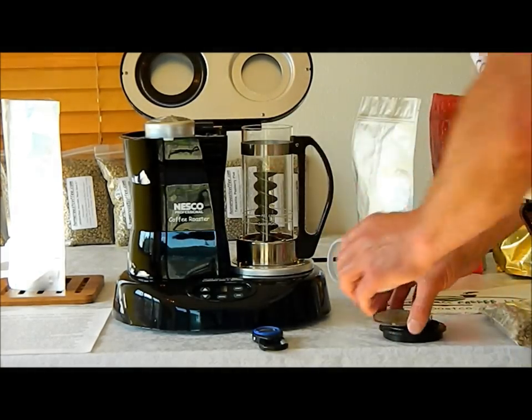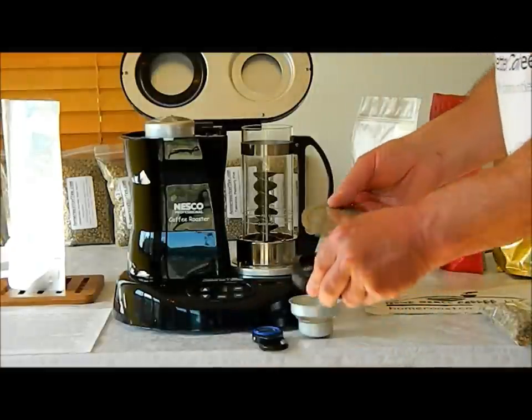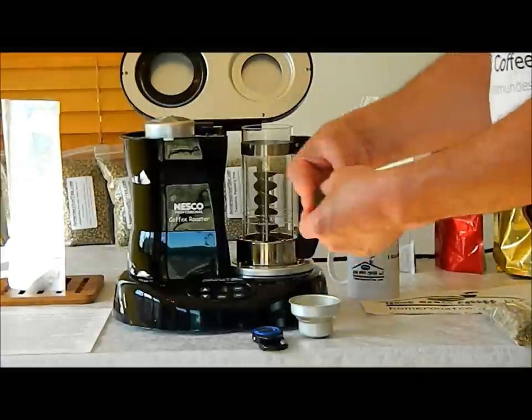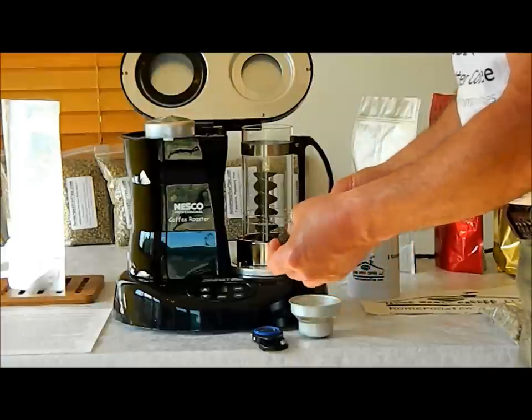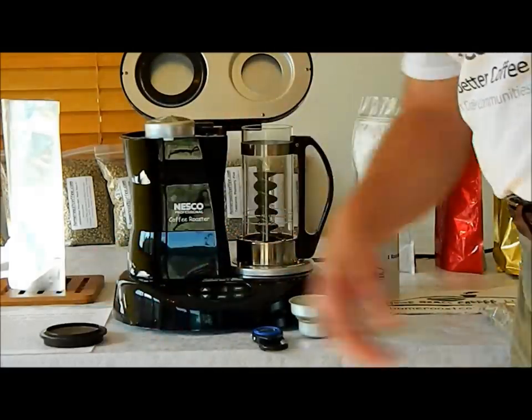These parts have all been washed out. This comes out, but you really don't need to — it just goes in this rubber grommet. Usually what I do is just rinse this out under a faucet. When we're done, it'll have some chaff left in it. I just take that, rinse it under the sink, knock it out, let it dry, and you're good.